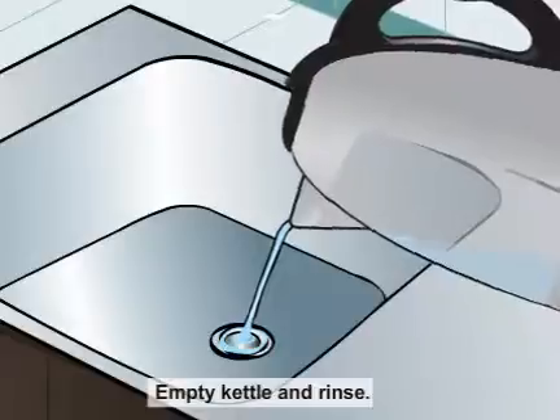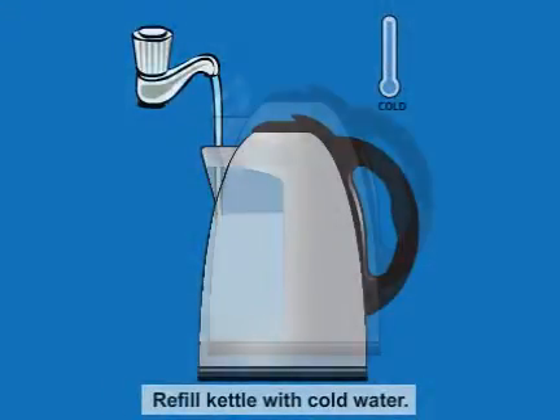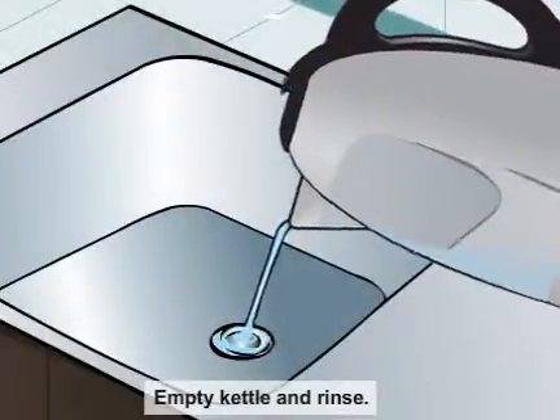Empty the kettle and rinse with water. Refill the kettle with cold water. Boil the kettle. Empty the kettle and rinse with water.